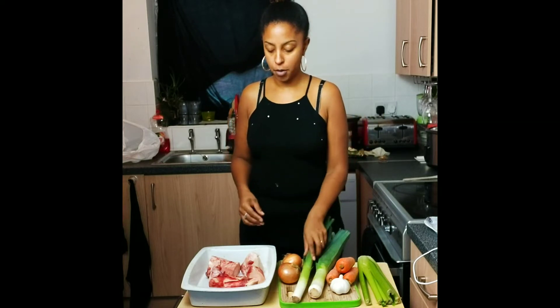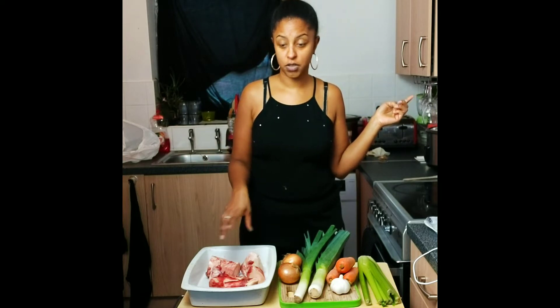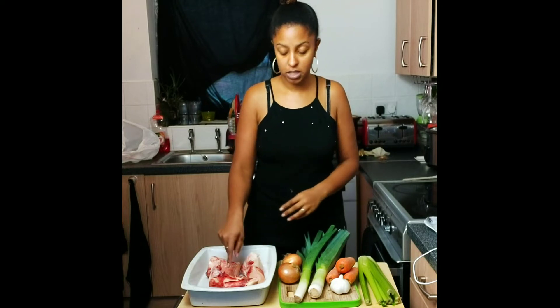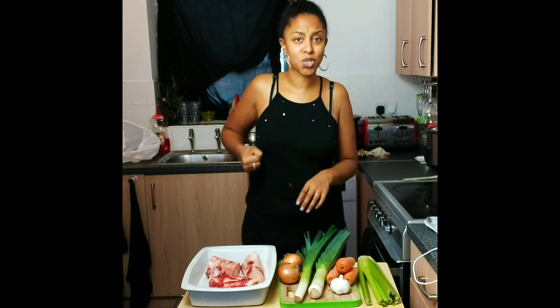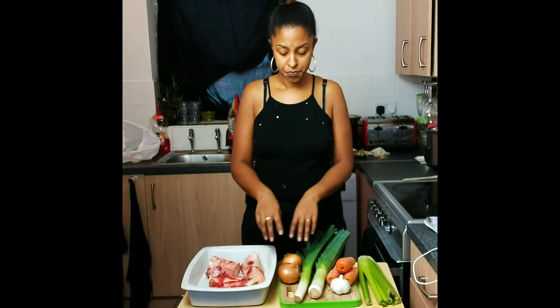For my bone broth I have grass-fed beef bones. If you can't get organic, make sure you get grass-fed — grass-fed is more important than just buying any old bones. You do want to get grass-fed organic bones if you can. I got these from my local butchers — they were only about one pound each — and I'm going to roast the bones with some onions, leek, carrot, garlic, and celery.